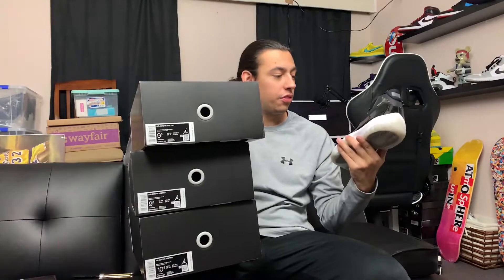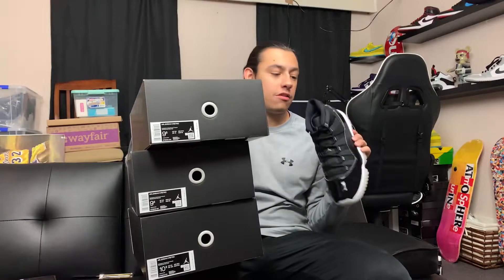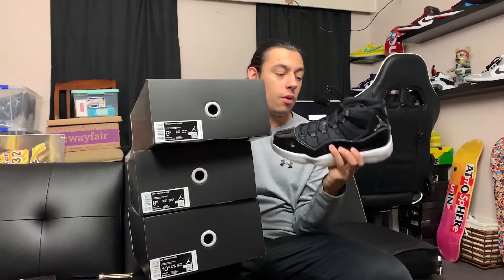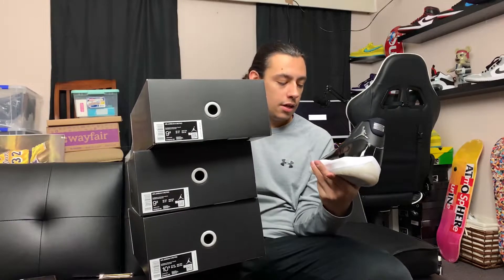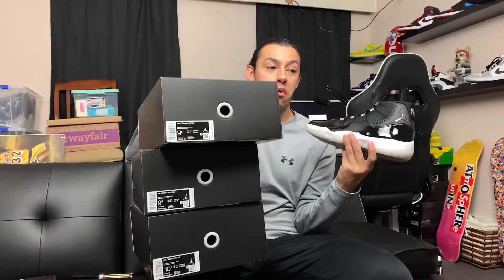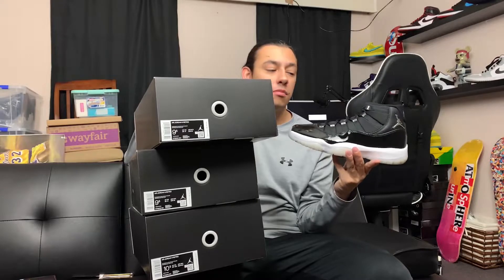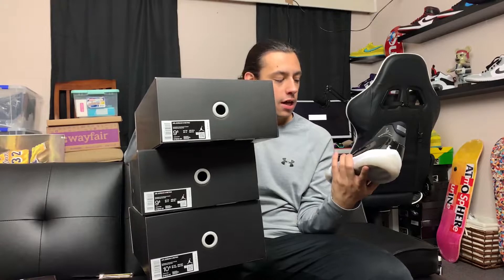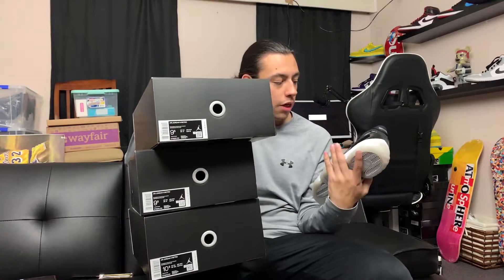We have three pairs of these Jordan 11 Jubilees that came out this past Saturday. I believe we have size nine and a half and ten and a half up here on the front. These are the first three pairs to come in of this shoe. I'm not sure how many more we have coming in — I think we have a few more. These prices are not great right now. There's a little bit of money to be made, but I firmly believe that these are more of a hold, like all Jordan 11's are.